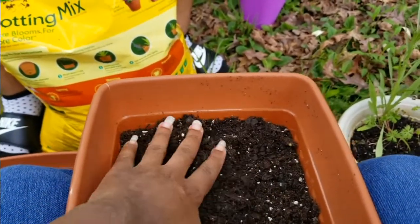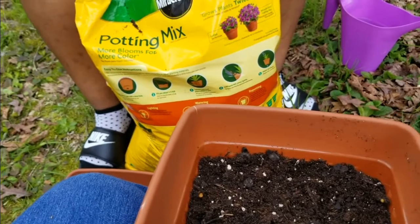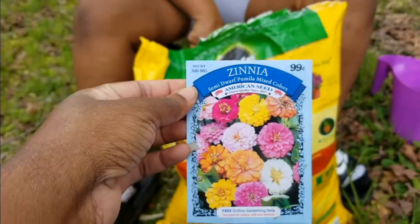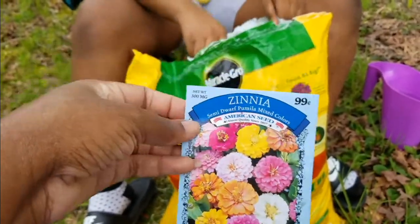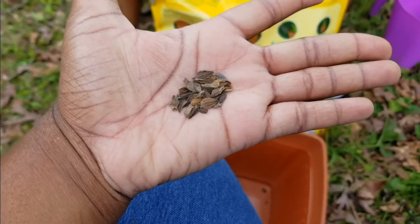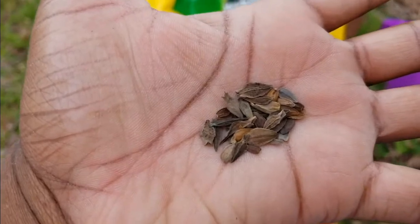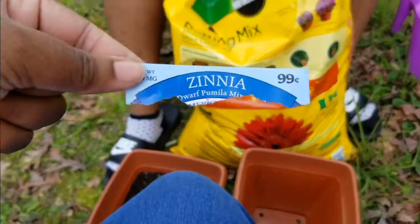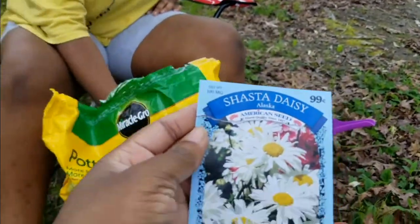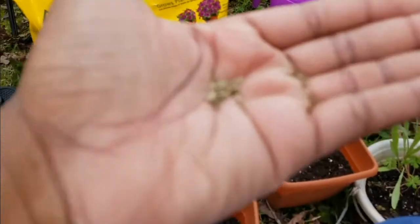Then I'm going to repeat this step for all the other flowers. By the way, I got these flowers from the Dollar Tree — they were 25 cents a package. This is what the cosmos seeds look like — they look like pumpkin seeds. Next it's the Shasta daisies — they look like these.